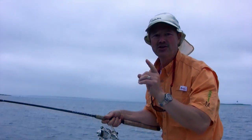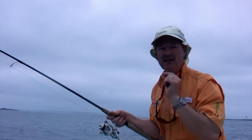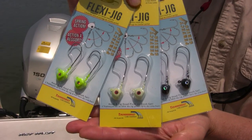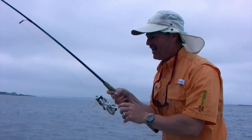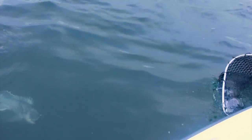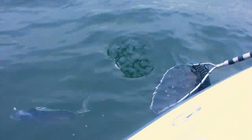I'm running the brand new Thundermiss Lure Company Flexi Jig, and there's no jig out there like it. It has an amazing hook set. I'm using the pre-production Flexi Jig right now, and this is our first Flexi Jig fish of the day.